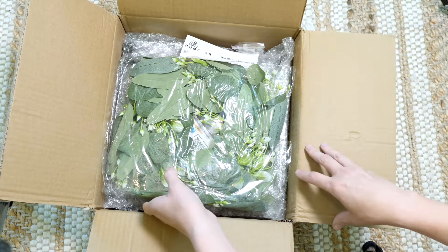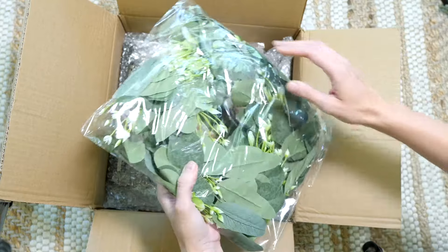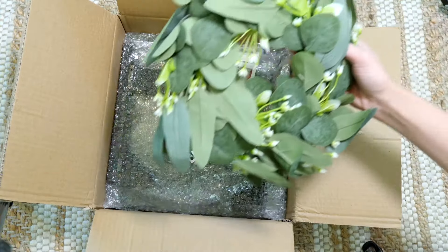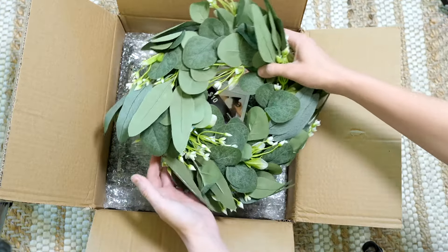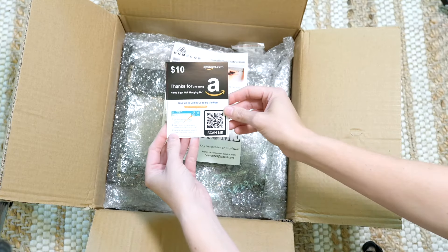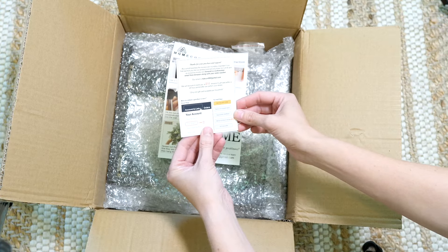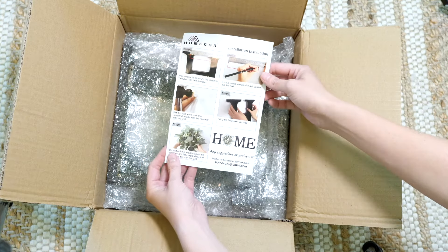The first thing I get out of the box is the wreath — that is the O in the home sign. You can see it's made really, really well, really good quality. It came with a $10 Amazon gift card in exchange for a review. It also comes with the instructions on hanging everything.